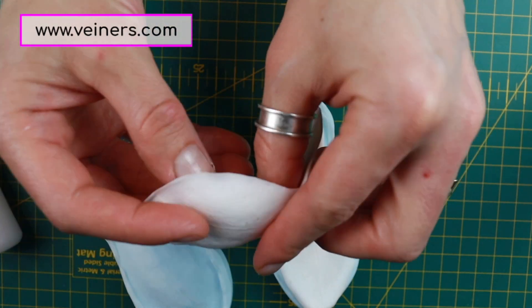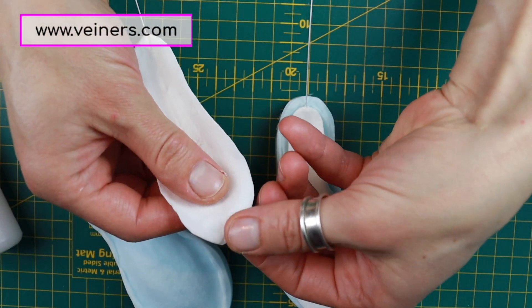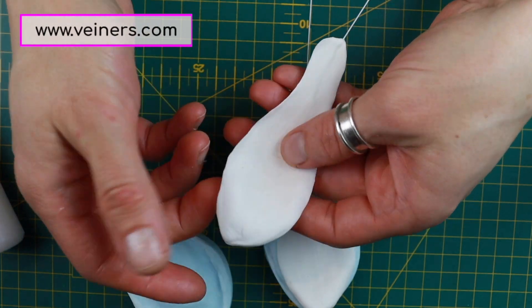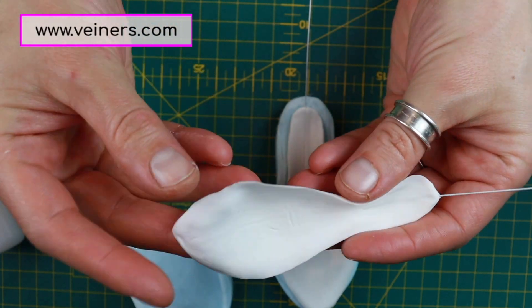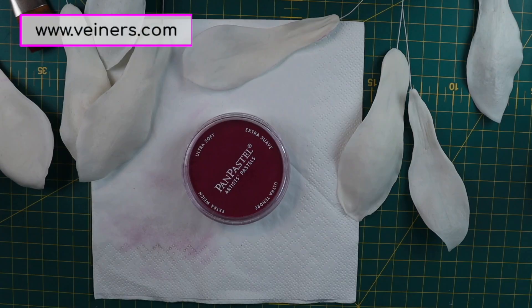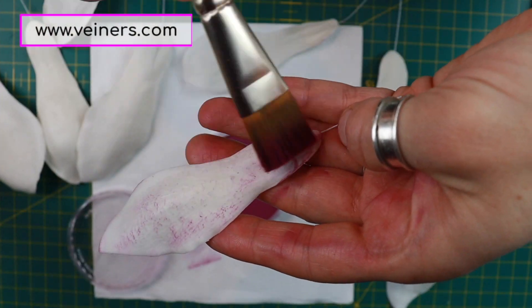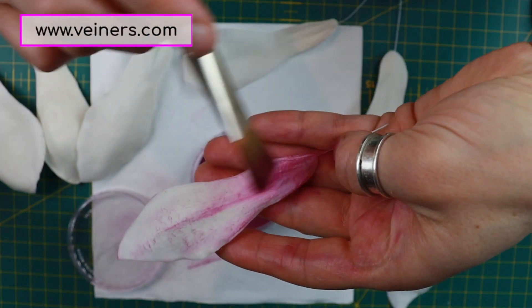When your clay petals are semi-dry, you could reshape them a little bit — give them more of a hood, more of a dip, and more of a shade. Here I'm using PanPastels, but for sugar you could use sugar dusts.